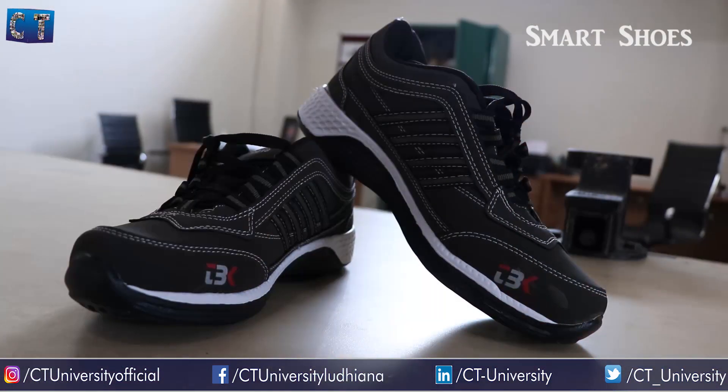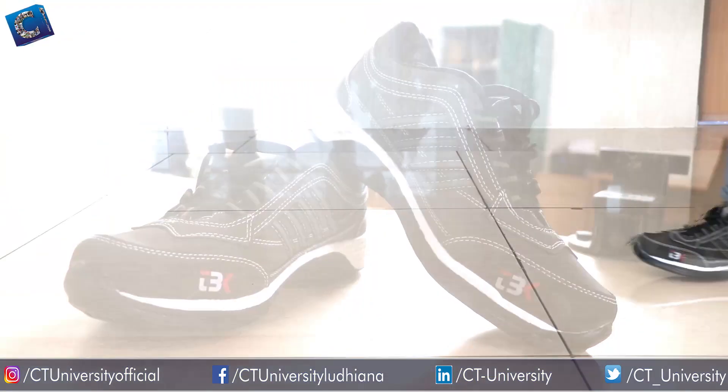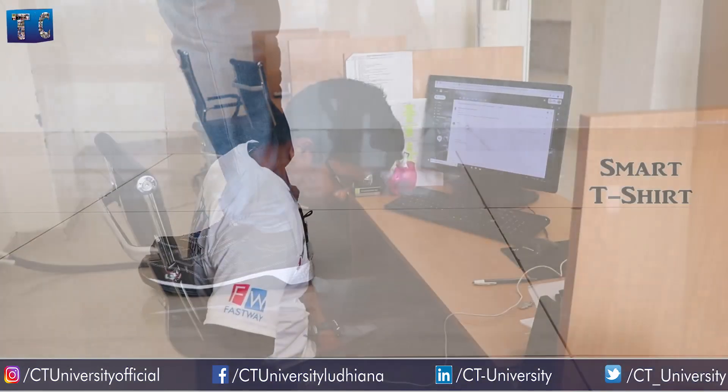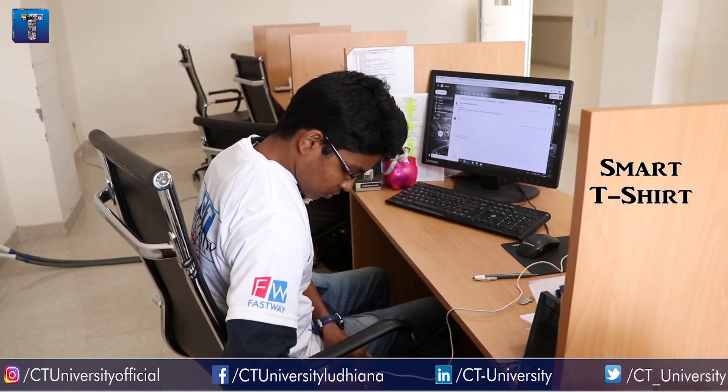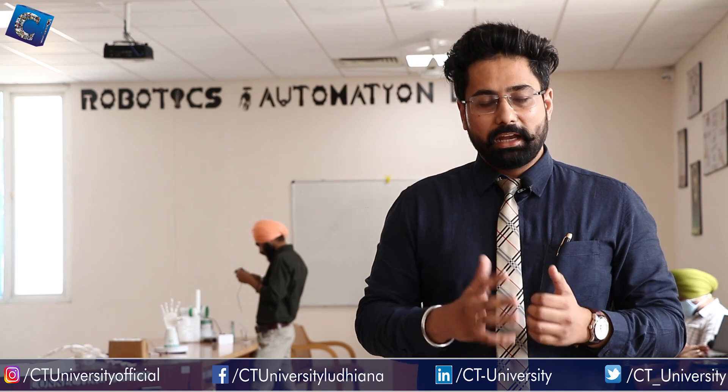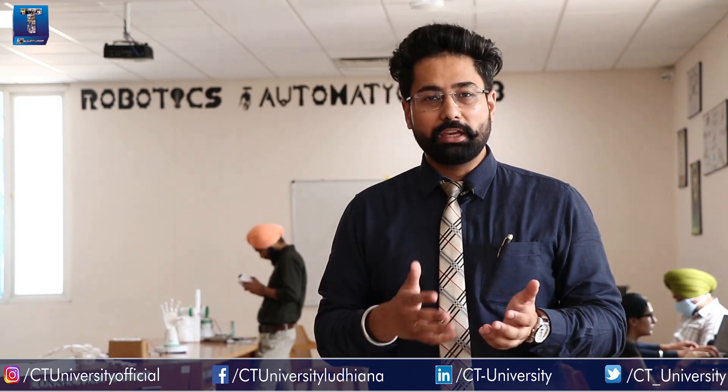Starting from the beginning, we developed smart shoes and a smart t-shirt because I observed that students used to drag their feet while walking and some of them used to complain about back problems. We worked on smart shoes and smart t-shirt and we have published patents also.